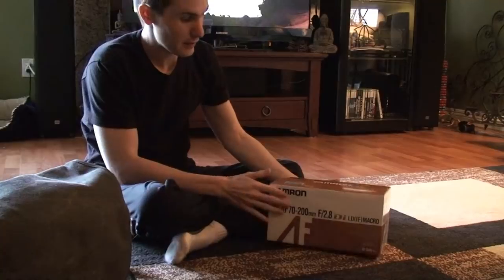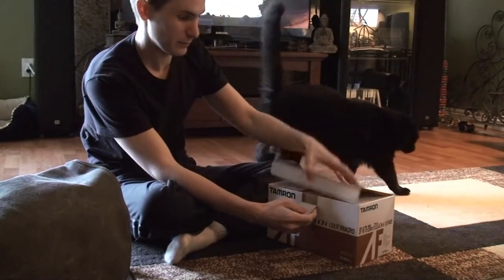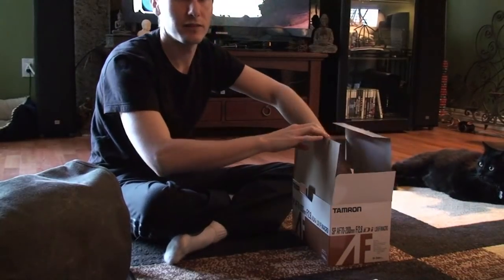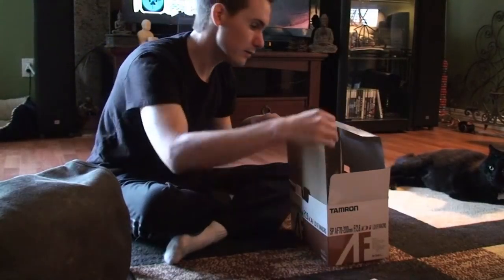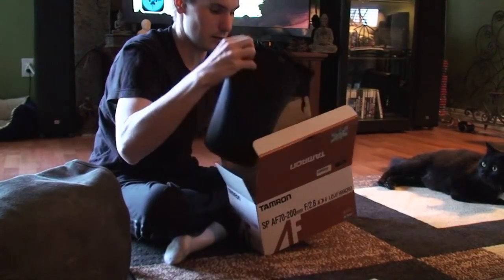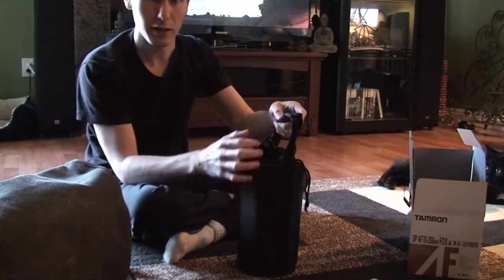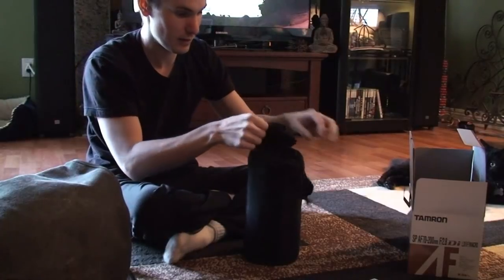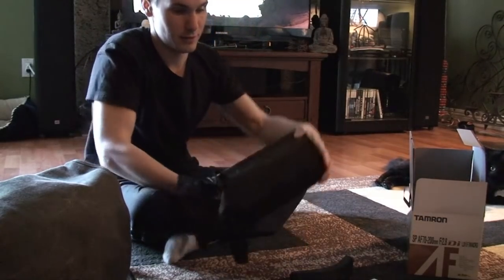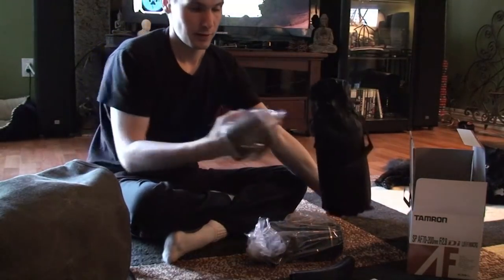We're going to be unboxing a Tamron 70-200mm f2.8 lens with a Sony mount. That's all that's in the box — a nice carrying case, rather heavy. There's a ring around it, and here's the lens and the hood.